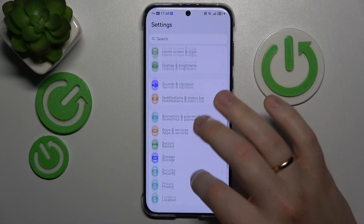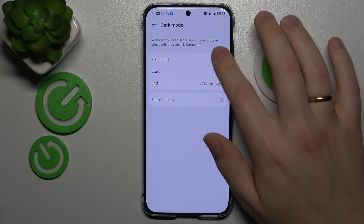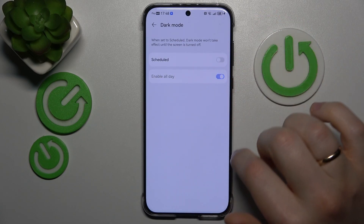You can also enter the Display and Brightness category and switch on Dark mode — just go for the Enable All Day option.